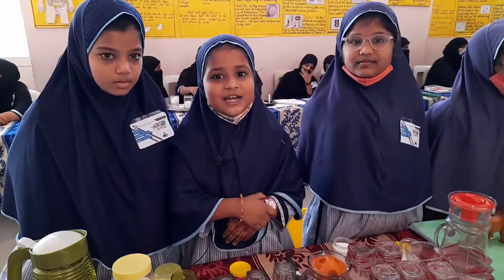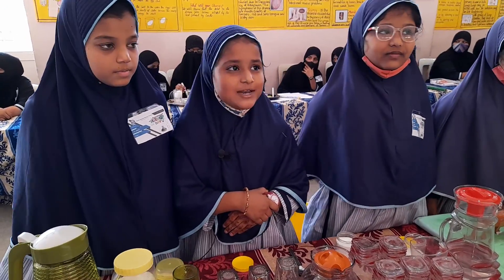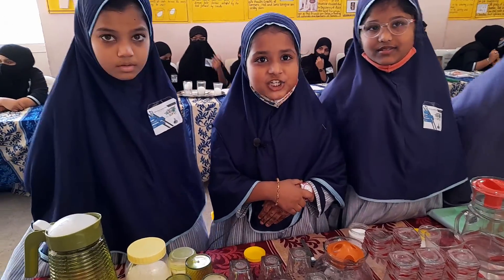Hello everyone, I am Rukhsana, I am in 4th class. Now I am going to explain how to prepare ORS. ORS means oral rehydration solution.